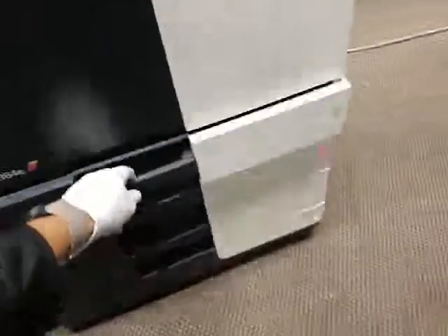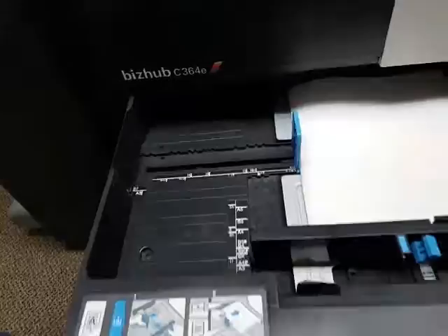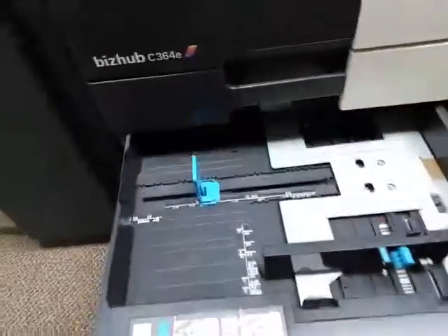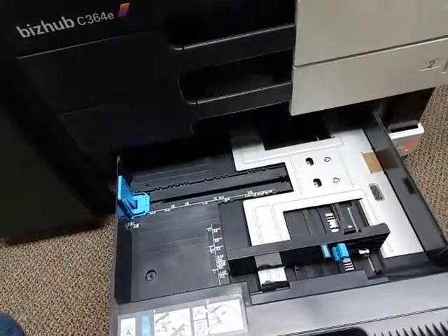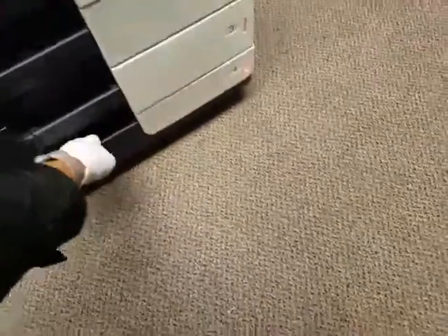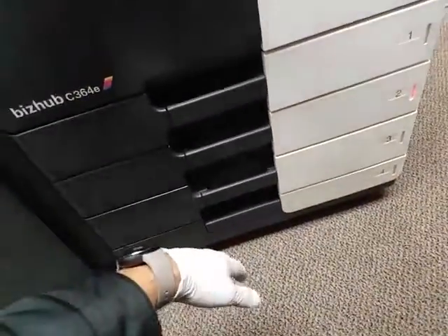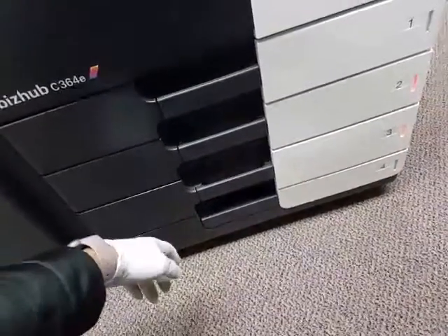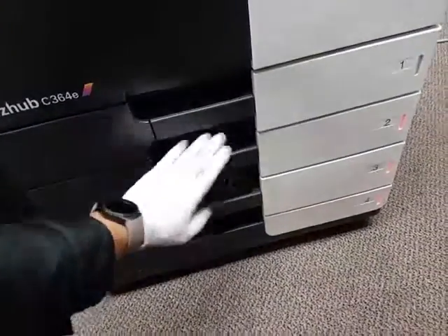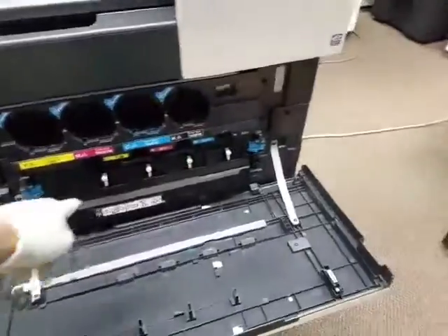You've got your bypass tray right here. I'll go ahead and show you some of the cassettes — universal. Right now it has the letter size in there, but you can put up to 11x17 on the first cassette, and 12x18 on the second cassette. Same thing on the third cassette — 11x17 — and 11x17 on the fourth cassette. So maximum size is 11x17 on cassettes one, three, and four, and if you need a larger paper, 12x18, you'll use cassette number two. Here's where you would install your toners, and your waste toner bottles right there.